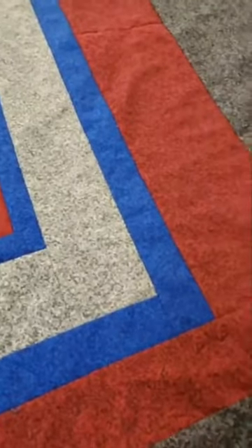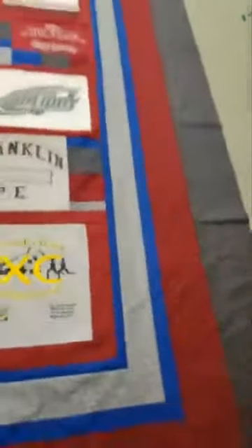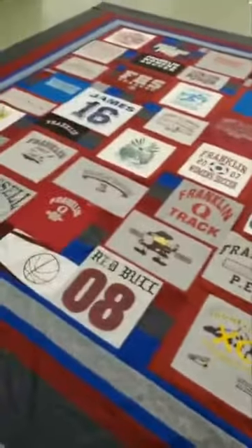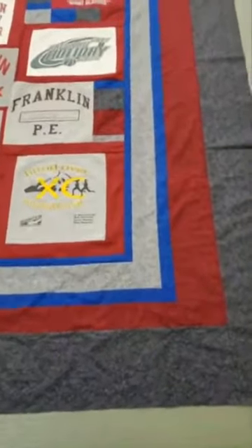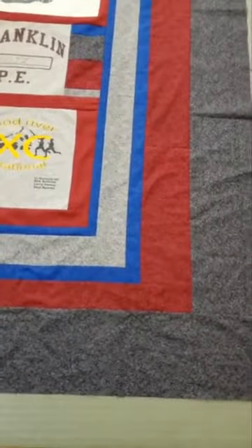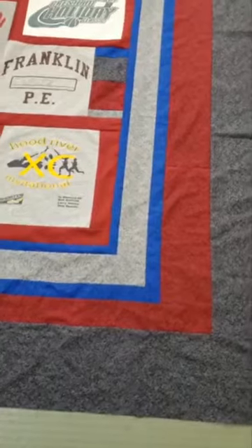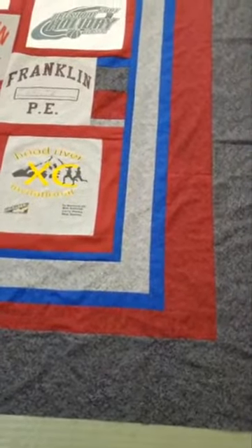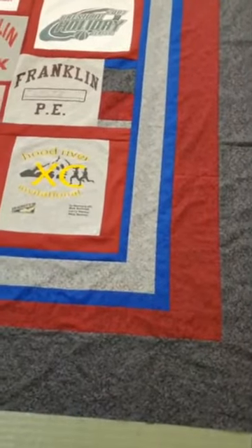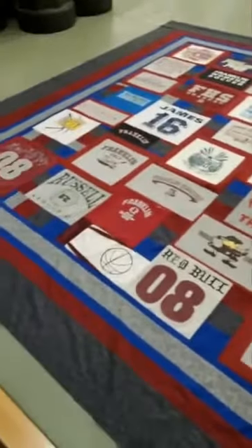I added the maroon because I had maroon left and I needed to make the quilt bigger. So before I put on the dark borders, I added a maroon border. You'll notice that the sides are bigger than the bottom, and that's because I needed it wider and not so much longer. So I just added the width I needed and a bit of length just to keep a maroon border all the way around.